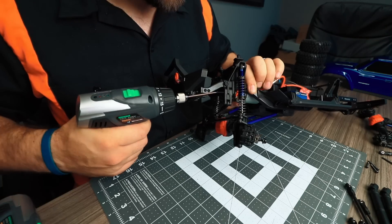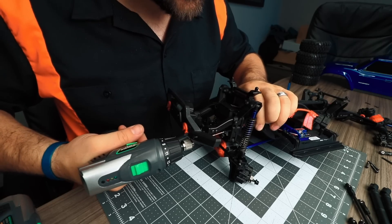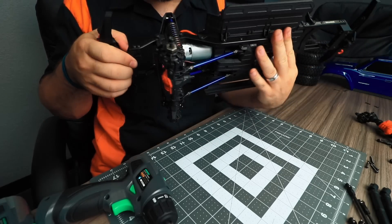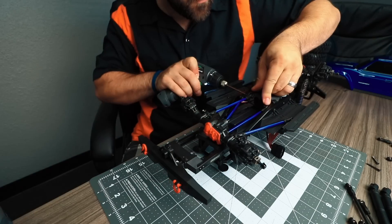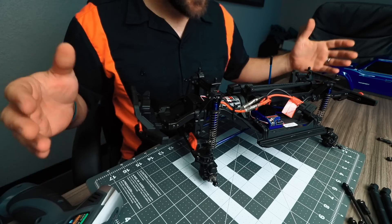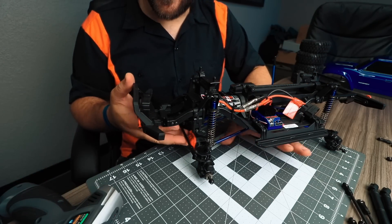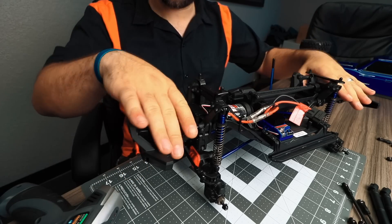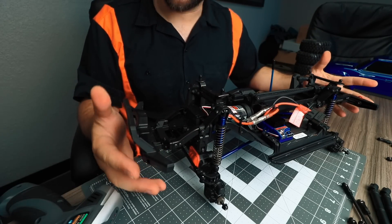Install a 20mm screw through the original panhard mount and into the drop-down one just to brace everything to the chassis. With the front axle under the build, it's time to install the rear axle as well. Now the shocks and links are installed and we clearly have a huge lift on this car — even more than I was expecting, and pretty outrageous looking.